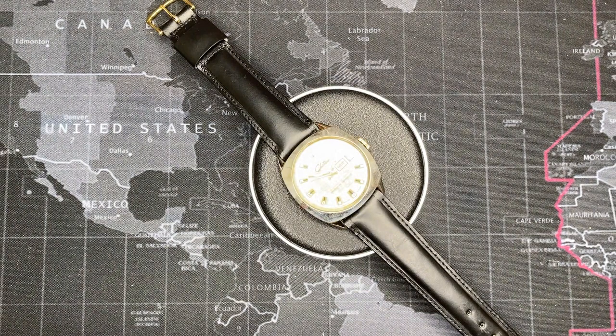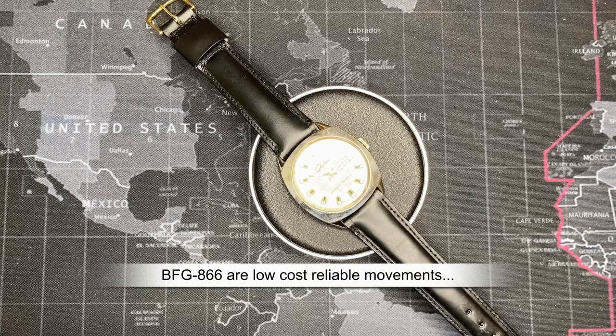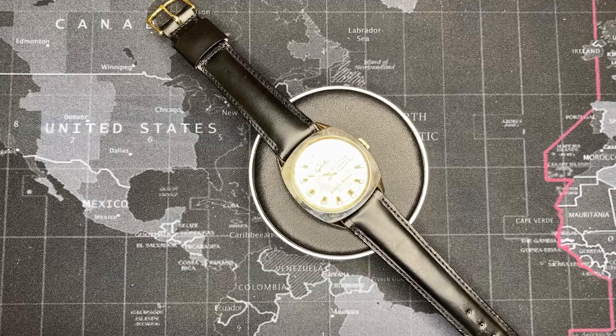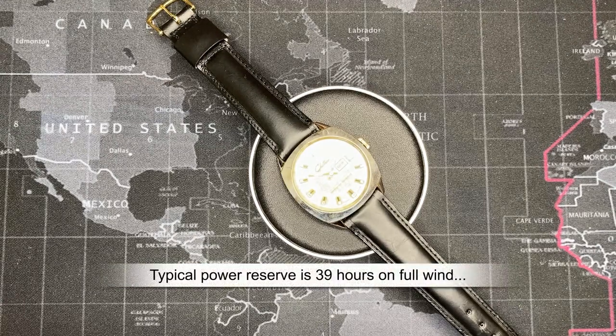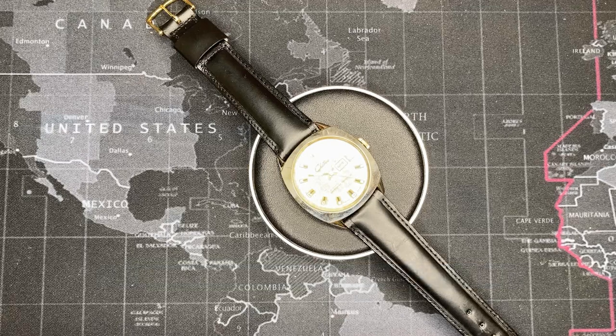These are rock solid reliable movements — absolutely fantastic. Most people can't stand them because they are inexpensive, and you certainly didn't get them in Rolexes or Omegas. They were just good solid reliable movements. I can rebuild one probably in 20 minutes with an ultrasonic cleaner — spending like 10 minutes in the ultrasonic — they are just that reliable.